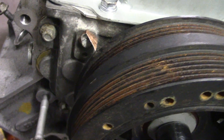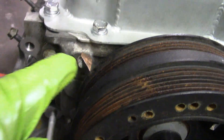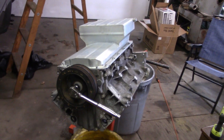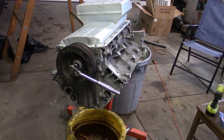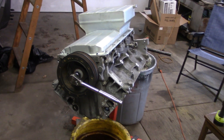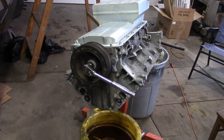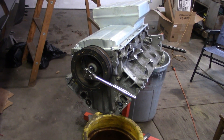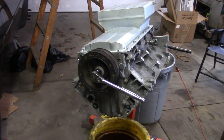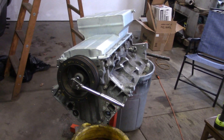There's our handy dandy timing pointer and mark — still got to paint that white so you can see it better. Next up I'll explain LS lifter trays and lifters before we put them in, because that's an important part of this that I didn't realize was important until I did a little research. But it is very important.